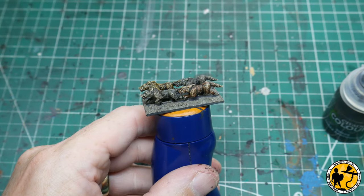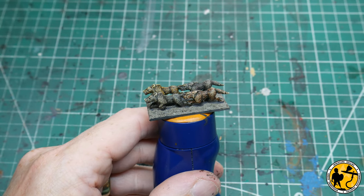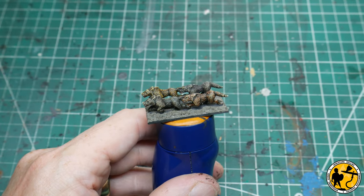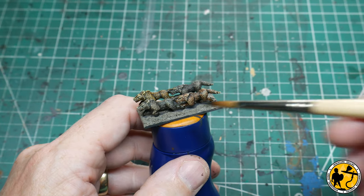Heading back to the base now with the earth texture dry, I'm going to be using some good old Agrax Earthshade just to cover the textured paint.